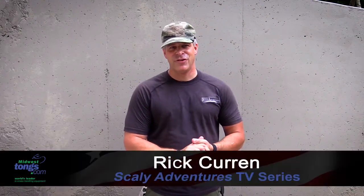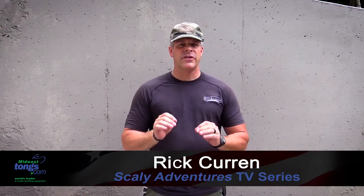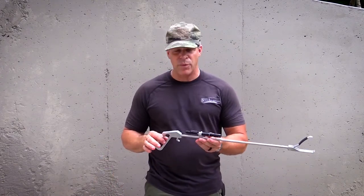Hey guys, Rick Curran of TV Scaly Adventures for my friends at Midwest Tongs. One of the things I want to talk to you today about is a commitment to craftsmanship that you will find from Midwest Tongs. I have a product that I'm going to demonstrate — this is the Mini Machine Tong, one of the newer products at Midwest Tongs.